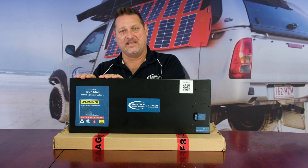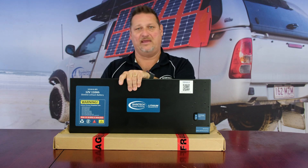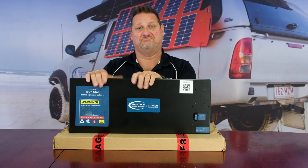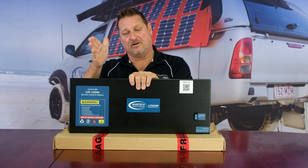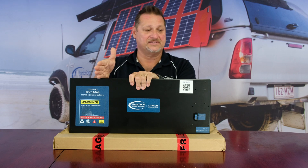It also has temperature and thermal protection. It'll shut the battery down if the cell inside gets above 60 degrees Celsius. So if you're trying to ramp 100-amp charging continuously on an extremely hot day, the cells are going to get too hot. Therefore, as a safety device, the BMS will shut the battery down above 60 degrees C.